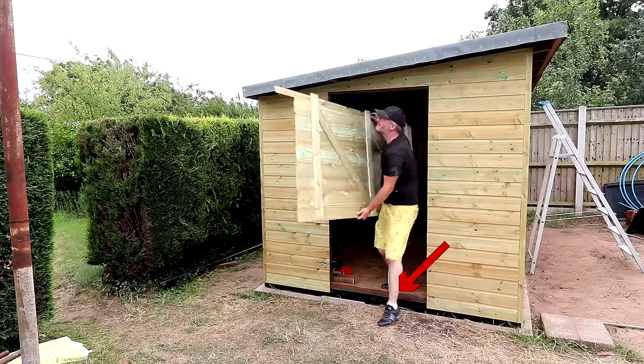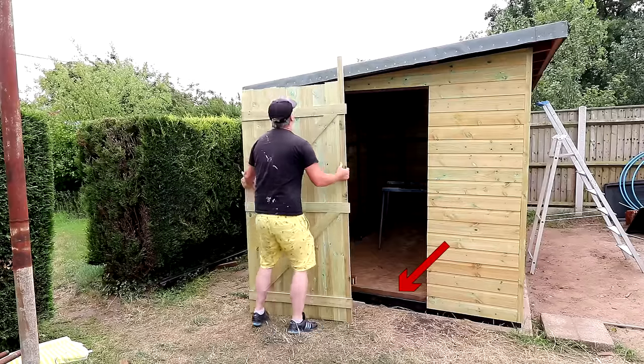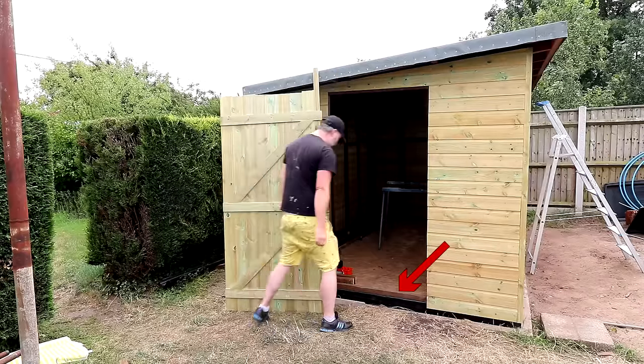Another possible solution would have been to simply cut away that piece of timber as it's not really needed structurally, but I was happy just to add a piece of DPC. After all, I'm not too bothered about aesthetics — this is just a storage shed. Elsewhere on the floor there is no sign of the OSB board soaking up any moisture, so the trick of using DPC to protect the edges of the board is a real winner.